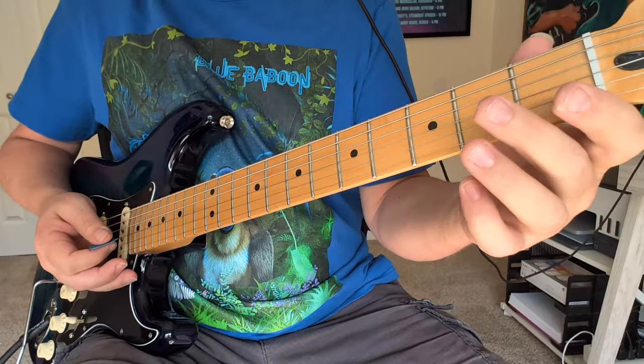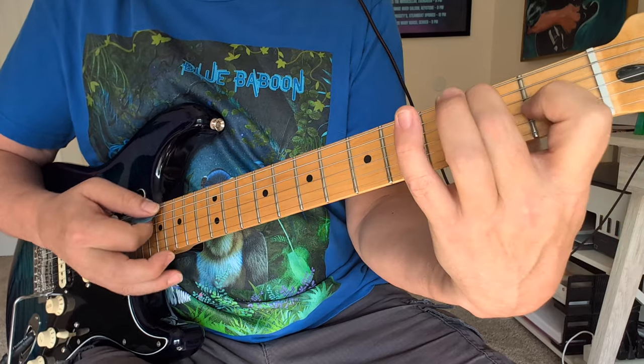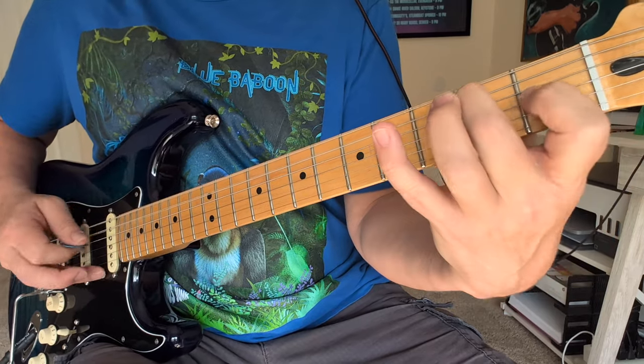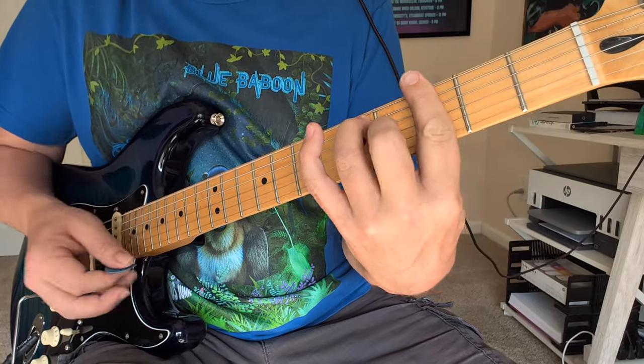Now here's another one. This one's called Wham — it was a Lonnie Mack tune that Stevie covered. We're going to start out with this E7: 0, 2, 0, 1, 0, 0. And we're going to go up chromatic with this chord each time.